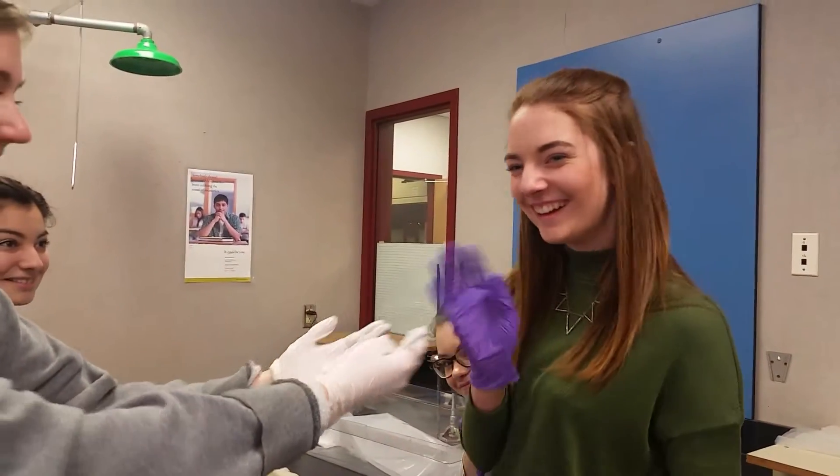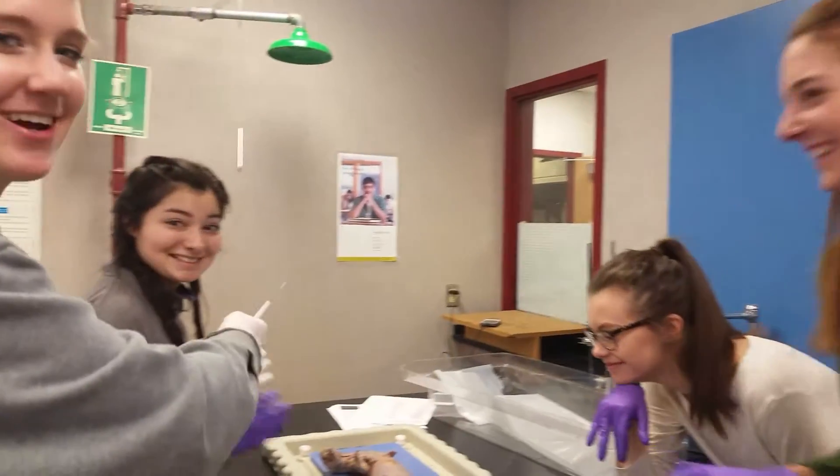Welcome back to Anatomy 101. I am Dr. Meg, and today we'll be focusing on the leg muscles of the mink. Today I have a couple of guests here. We have Dr. Robertson, Dr. Graves, and Dr. Vega.